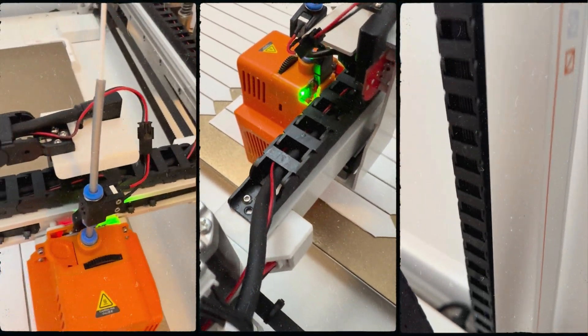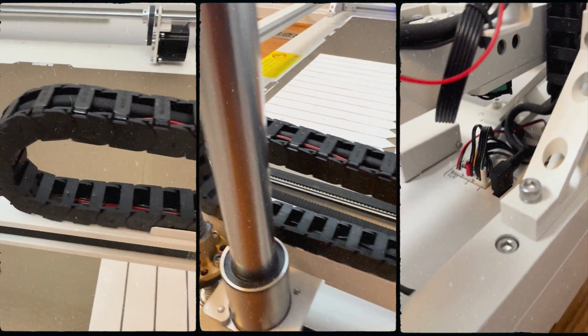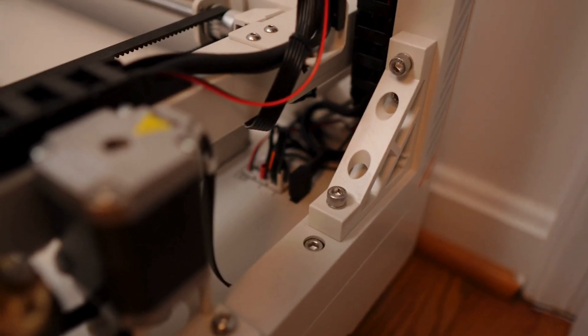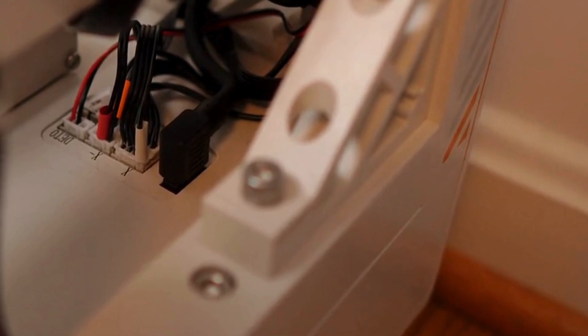I routed it through the cable chain, down around the stepper motor, and continued through the chain. You can see where it comes out on the other side — it goes up through the Z-axis chain and then down and plugs into the location of the stock filament sensor. Looking at the three-pin connector: far left is your signal cable, middle is ground, and right is your 5V power. You're going to use the signal and the ground.